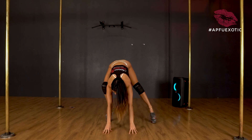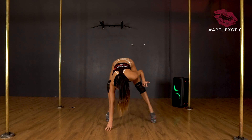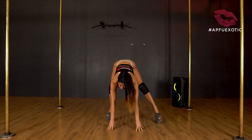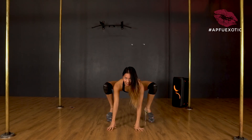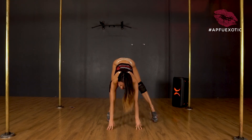When you land, I want you to either have both legs straight, or one leg bent and one leg straight. We don't want both legs bent because you look like a crab.